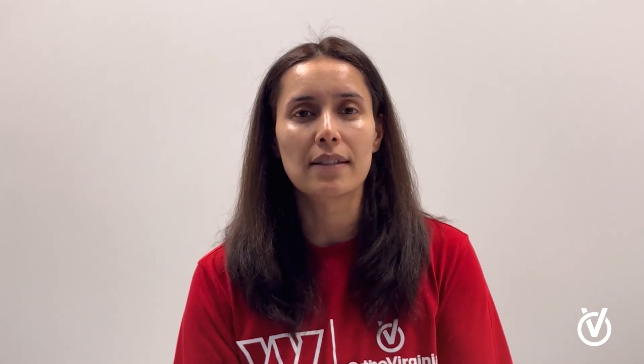Today we're talking about dry needling. A lot of patients don't know what it is, so this is a video to give you a general idea of what it is — how is it different from acupuncture, who's it for, who can benefit from it, and what are the side effects. So let's start with: what is it?